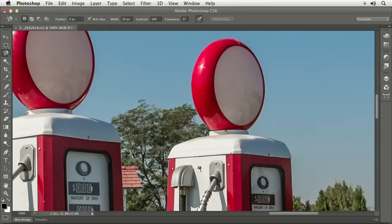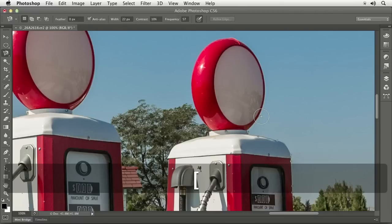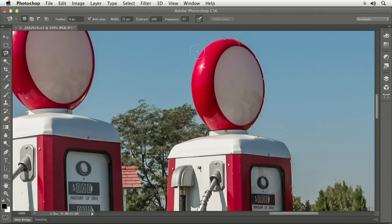At the top of your screen there's a setting called Width that determines how big the circle is. I can click on the word Width and drag left to right to change it — that's true any time you see a number with the name next to it in a panel. You can also change the circle size while going around your image using the square bracket keys on your keyboard, just like changing any brush size. So if you get into a tight spot where there are two pumps close together, just use the bracket keys to get a smaller circle so it doesn't overlap on both pumps.